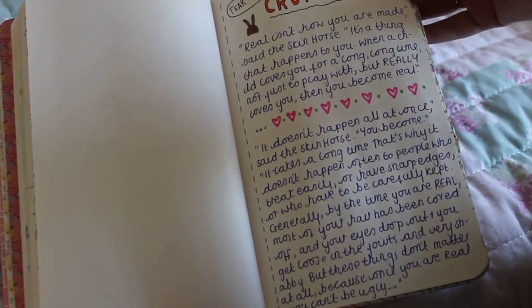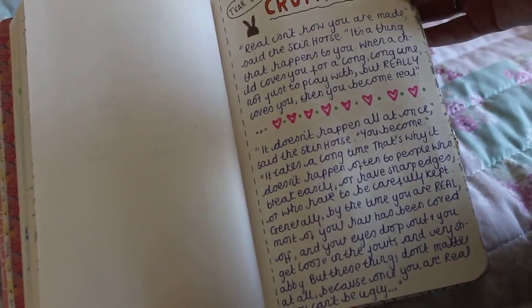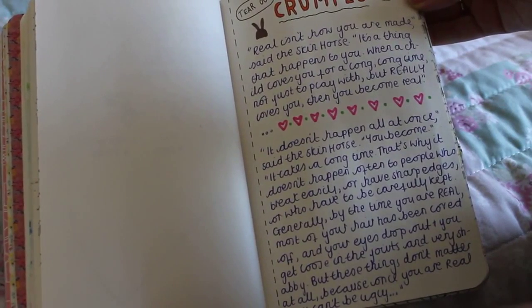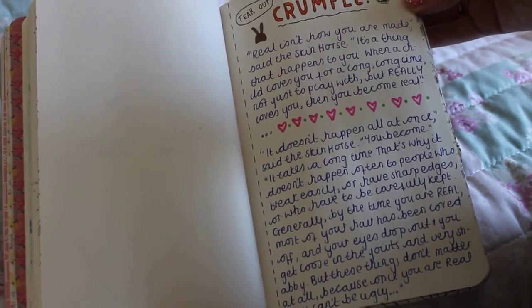This one you're supposed to tear out and crumple, but I saw someone online use a quote from the Velveteen Rabbit about how a toy isn't loved and real until it's been crumpled, so I wrote that quote instead.